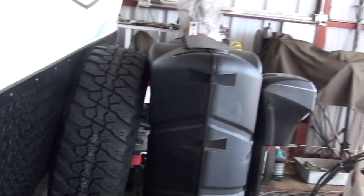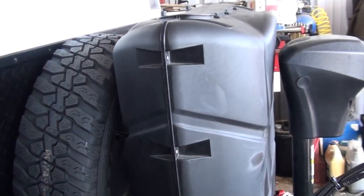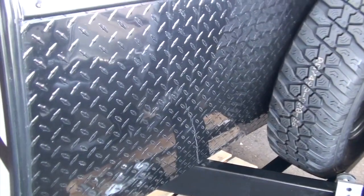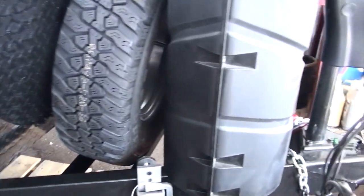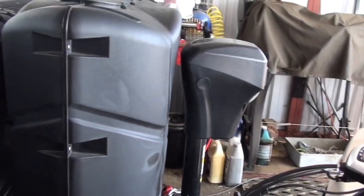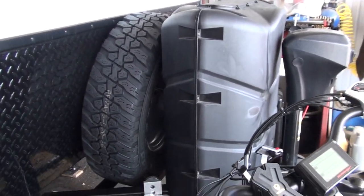The spare tire was mounted on the back in plain sight — really easy to steal. I mounted it in the front and made a bracket for it so you cannot get that tire off unless you get into the cabinet and release the latch I have on the inside. I also moved the propane tanks forward a little to make room, checked the tongue weight, and everything worked out just fine.